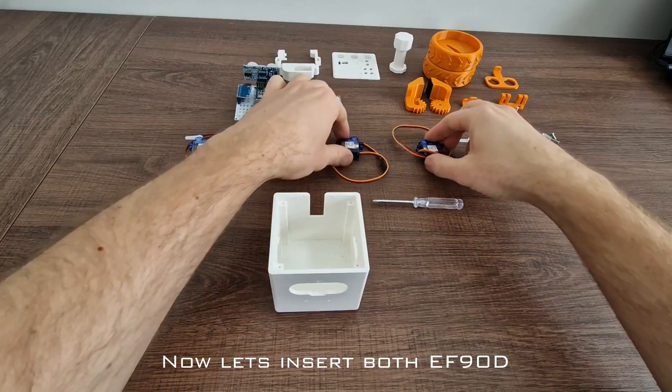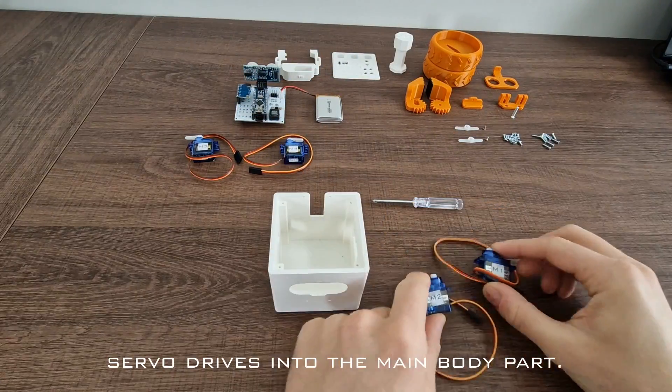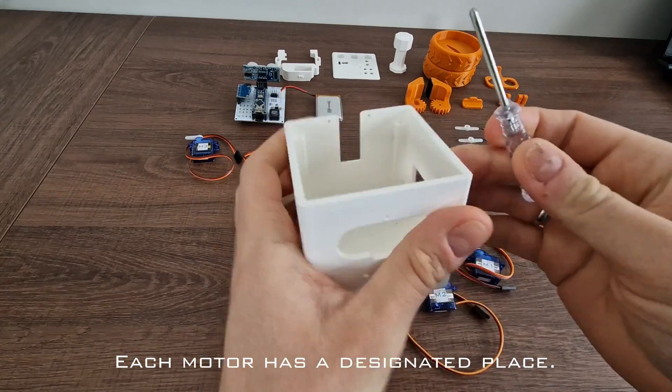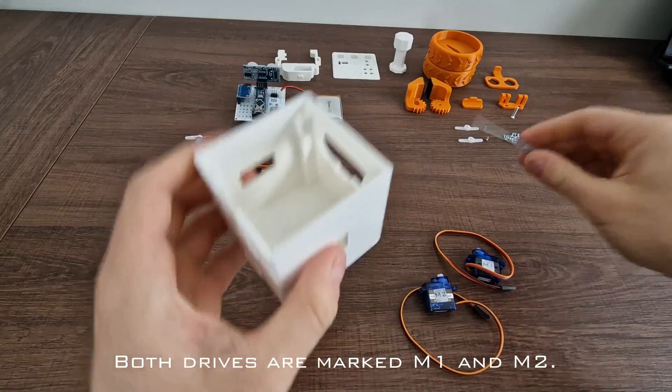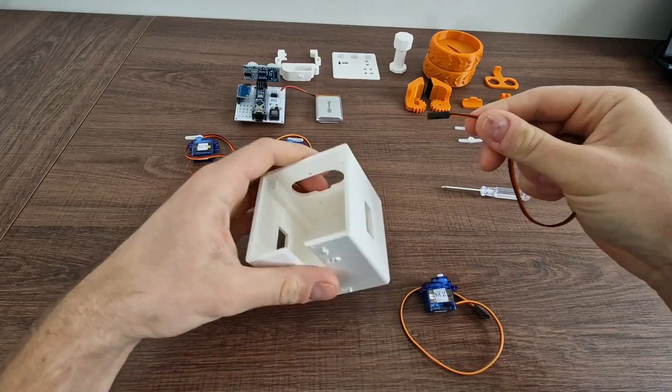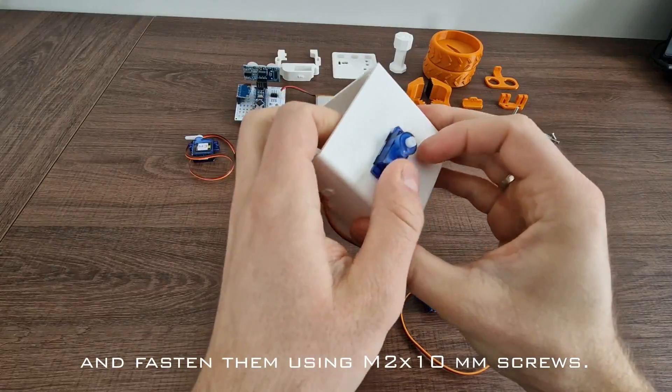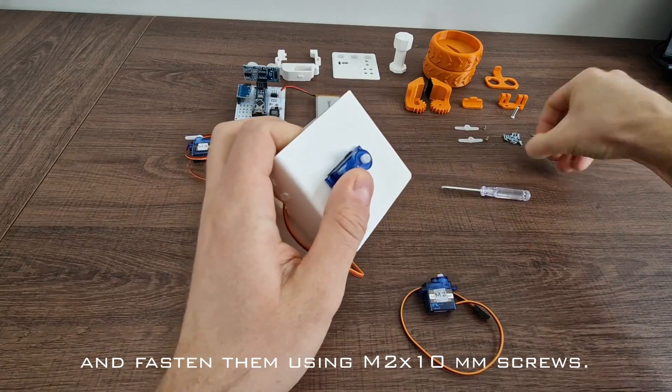Now let's insert both EF90D servo drives into the main body part. Each motor has a designated place. Both drives are marked M1 and M2. Insert each drive wire first into their plates and fasten them using 2x10mm screws.